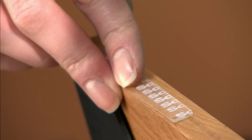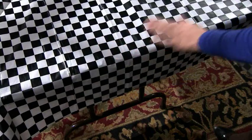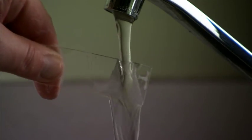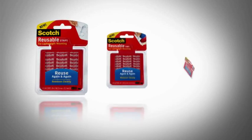Scotch reusable tabs are perfect for keeping items secure on tables too, like picture frames, little treasures, or objects that can slide or fall. Use the same tab or strip over and over, and you can wash them for even more use — up, down, and all around with Scotch reusable strips and tabs.